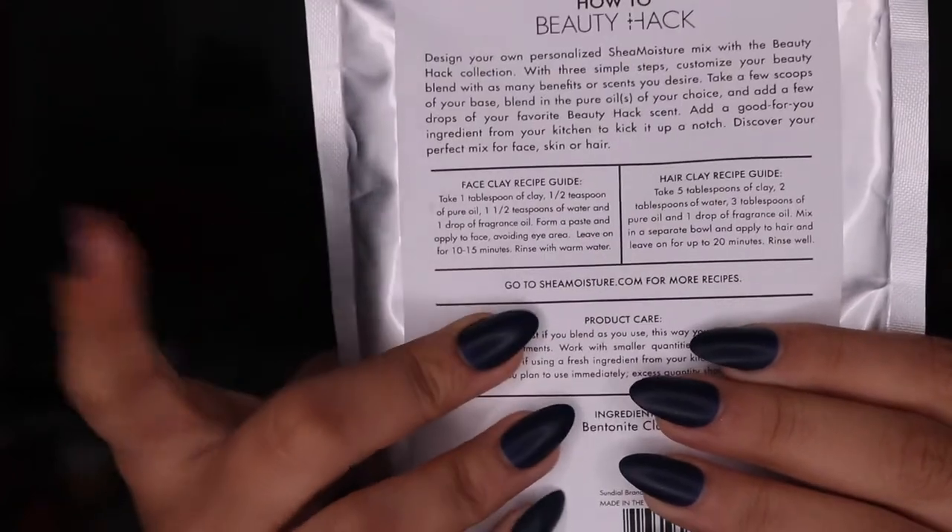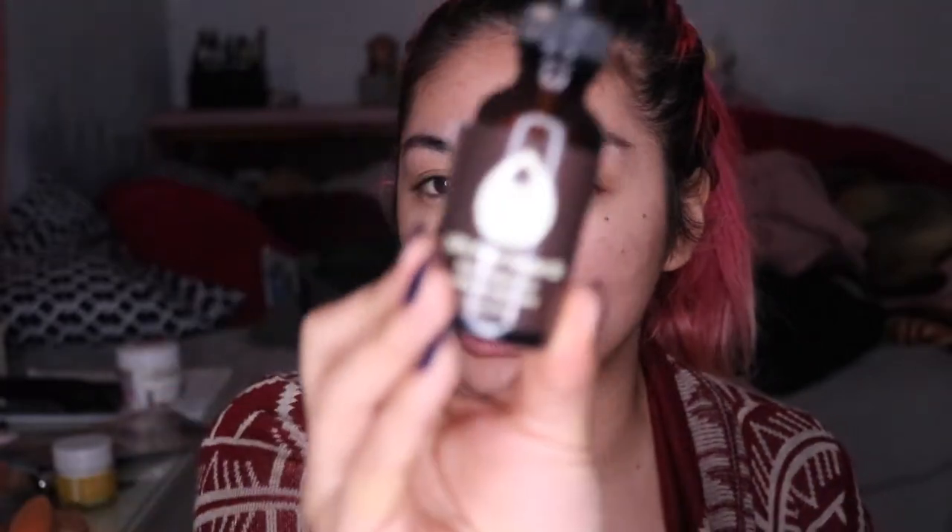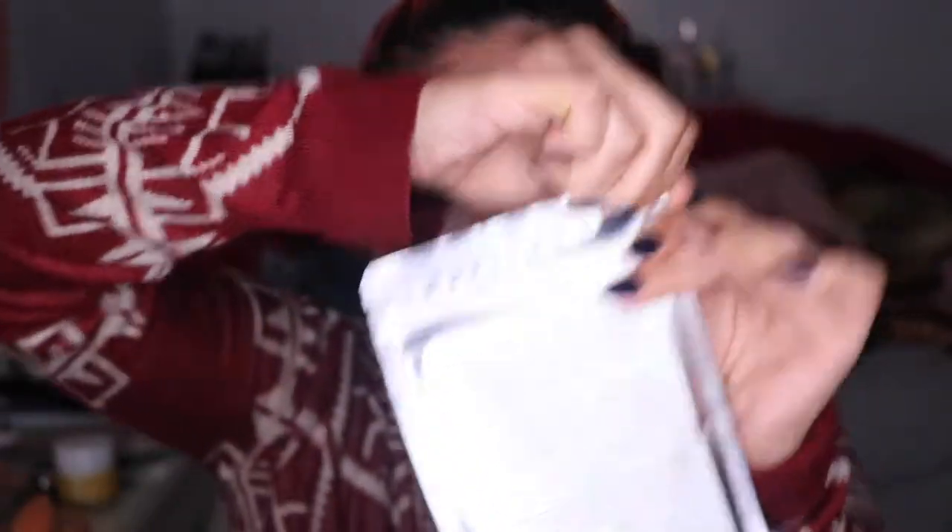The facial does require a few things such as: one, water; two, oil; three, fragrance; and a mixing bowl. I have my water in a bowl, and I have these pure argan oil from One and Only that I may use for this project. This DIY mask.